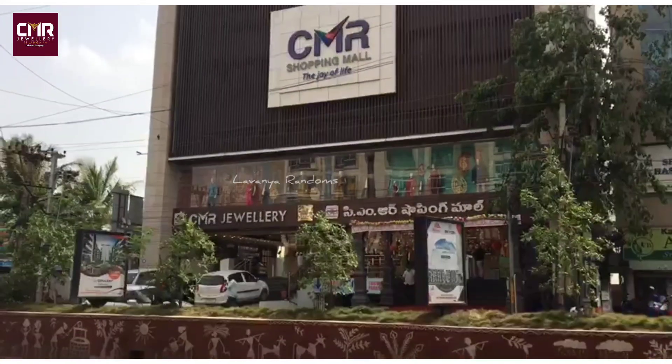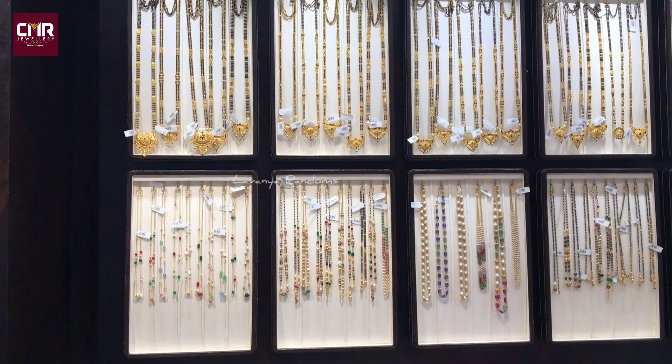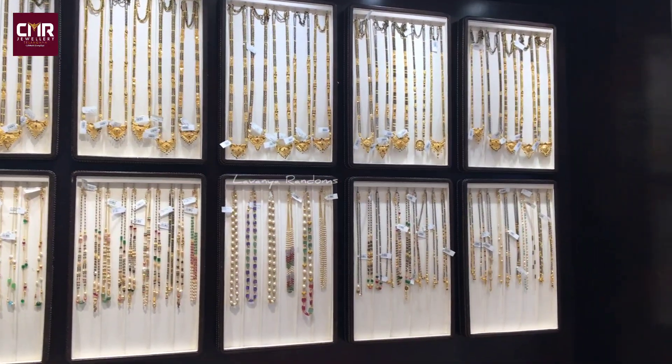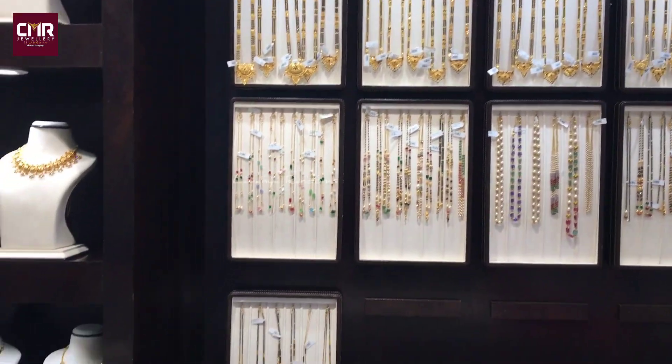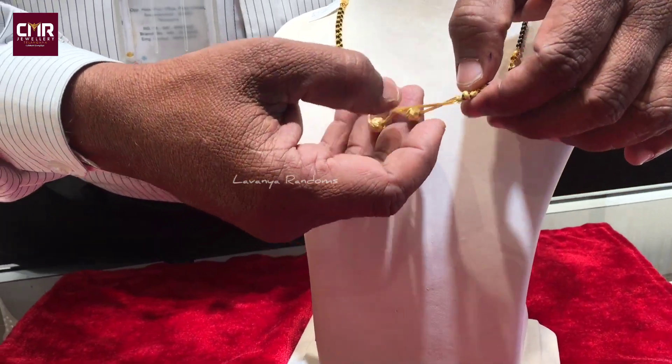In the Gold Jewelry series, I will show you the short collection.